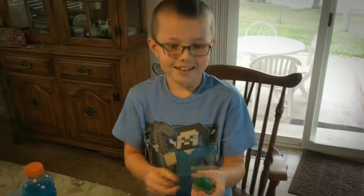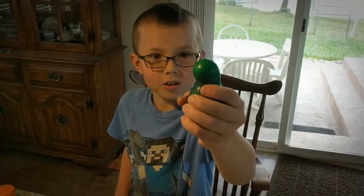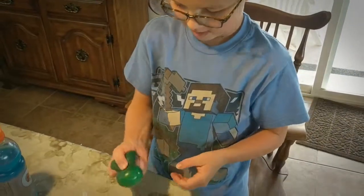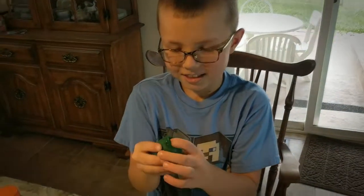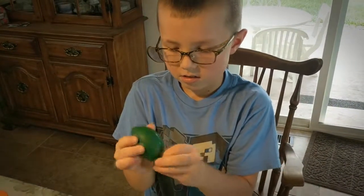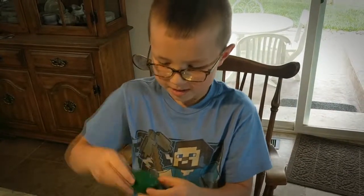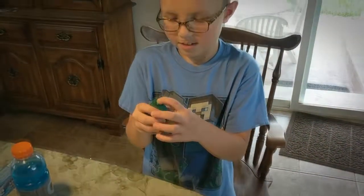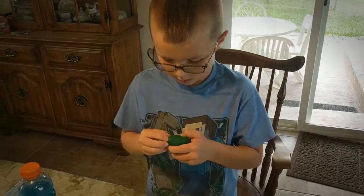Look at that. Now when you're stressed out you can squeeze it, and then it pops out and goes back in. That's really cool, buddy. I hope it doesn't break open. Do you think it'll break open, or do you think it's going to be pretty tough? It's going to be pretty tough. There's a little bubble in there, but that's okay. Is it fun? Do you like it? Yeah. All right, very cool. Do-it-yourself stress reliever! Make sure to like, favorite, and subscribe. Peace.